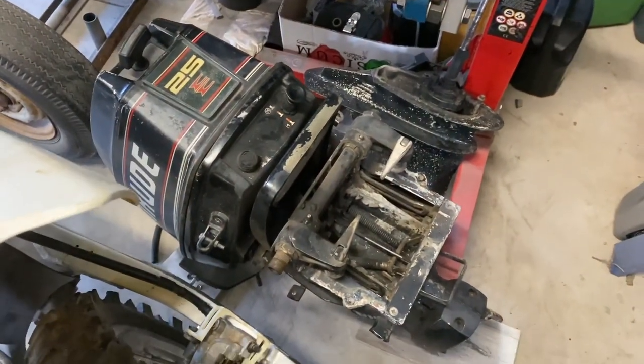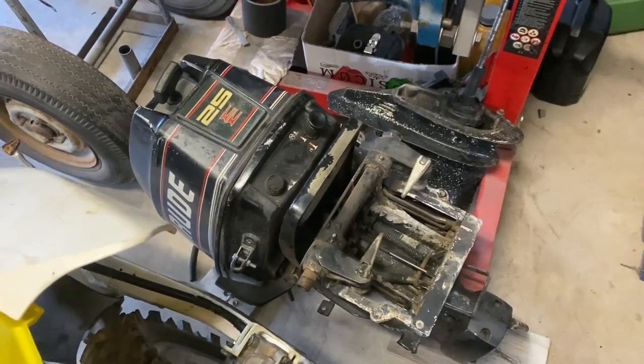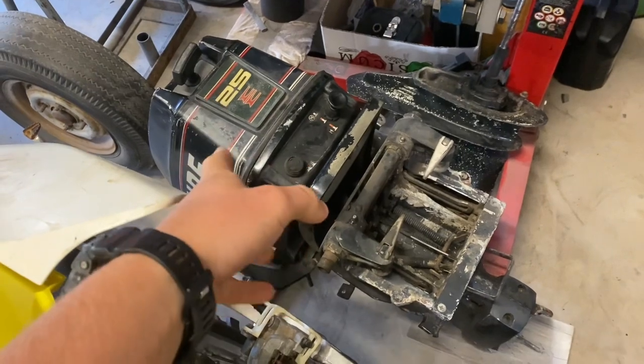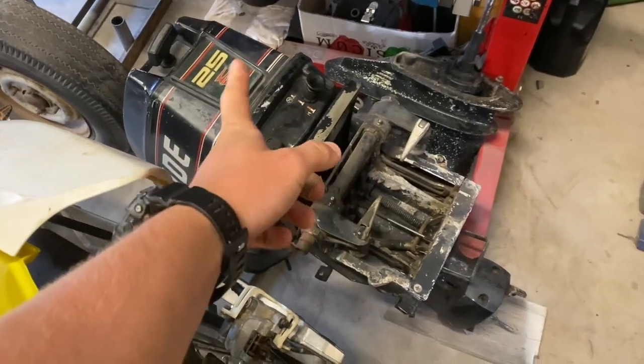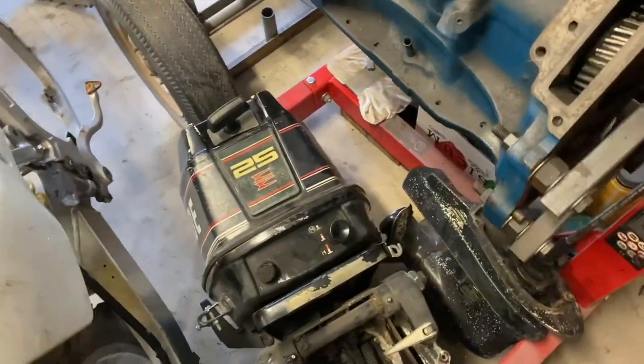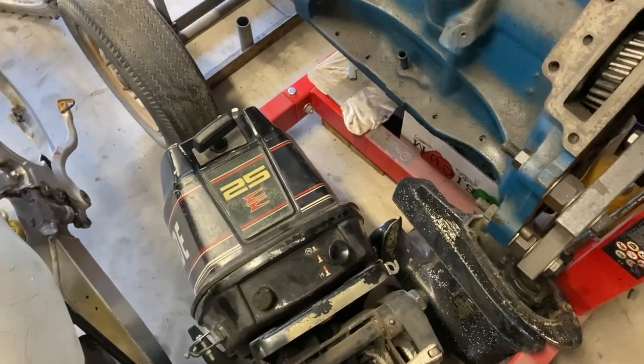My Johnson, before I restored it, was actually a 20. It now has 25 decals on it because when I was restoring it, I managed to find this outboard — this is an Evinrude 25 — and it has something very important on the motor that I want to switch over to my 20 and see how it goes.